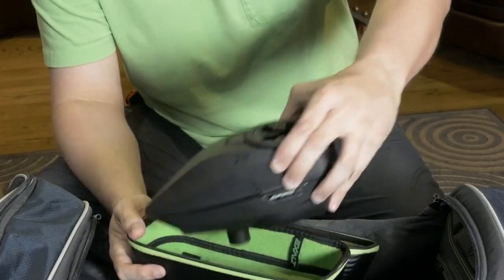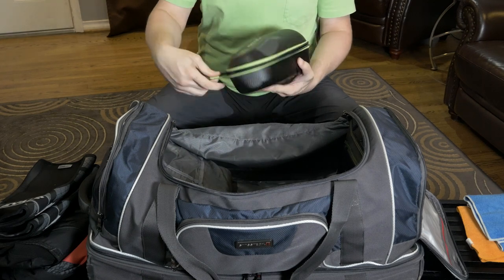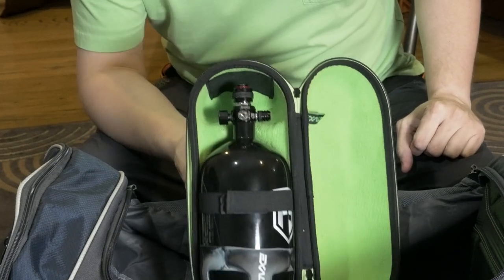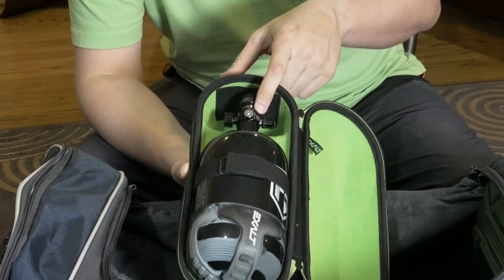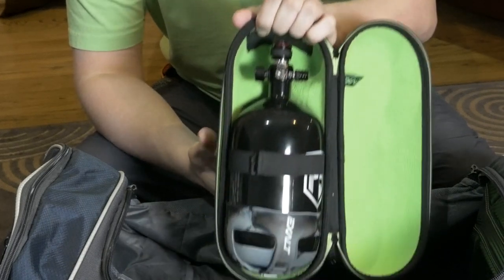Hopper — I have a Spire IR. This is new as well — not the case, but the tank inside it. First Strike 77-4500 with the Hero 2 regulator. I did install a low-pressure spring into it. Just got this last week and haven't had a chance to use it yet because of quarantine. I went with the 77 because I'm tall and have really long arms, so I wanted something a little bit longer.